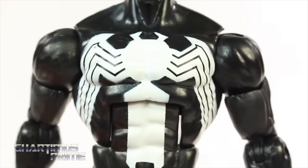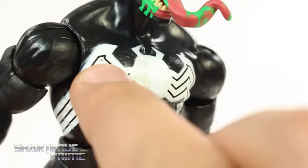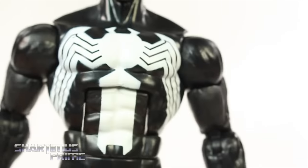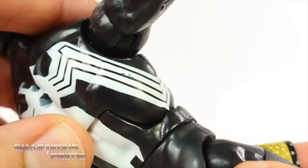Looking at the rest of the figure, it looks really good. The white deco came out really well — I can't really complain about it. I have a tiny little spot there I could complain about, but really I'm not that much. I'm happy with this overall, and you can see how it just wraps around. Yeah, looks pretty good.